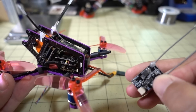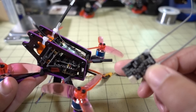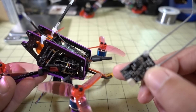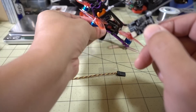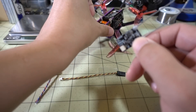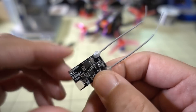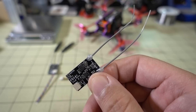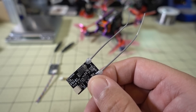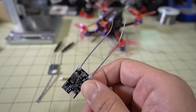I might have to do another longer range test somewhere down the road, maybe on a different quad with a different video transmitter in a different location to get a better idea of the ultimate range of this receiver. I've heard reports of this receiver going more than a kilometer in areas with good RF reception, so I'm not sure what the problem is with people having bad reception on it.